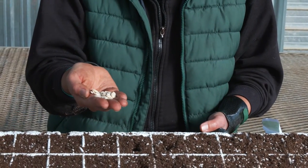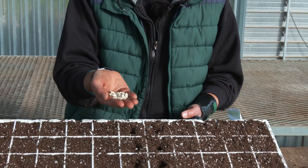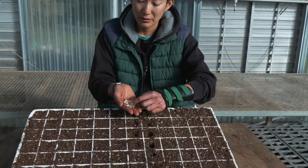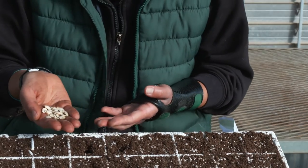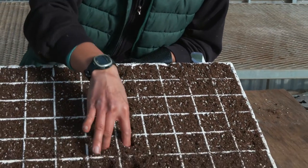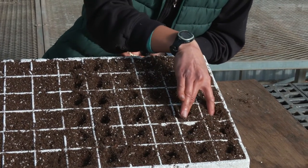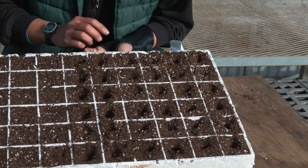If you sow small seeds too deeply, they'll run out of stored energy reserve before their cotyledons can break above the soil surface. With these large seeds, I'm going to sow them about twice as deep as they are wide — that's a general rule of thumb. I'm going to hand dibble, which means using my fingers to make dibble holes. Ideally, you want to dibble in the center as much as possible and at a uniform depth.